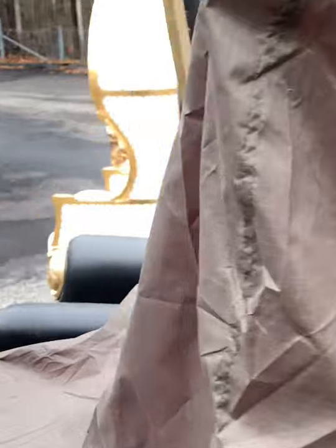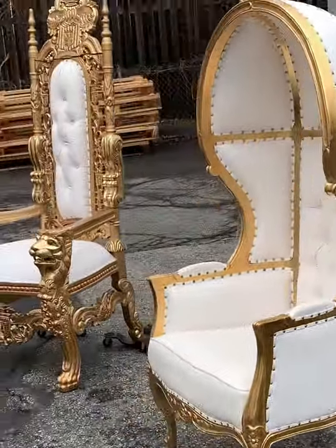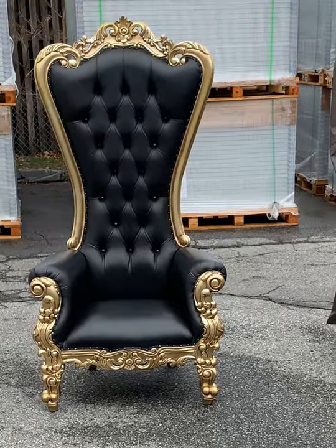The cover is a little bit loose because this cover is literally designed to fit all these different types of chairs. On each type of chair, it will actually look a little bit different. Let me go ahead and show you.